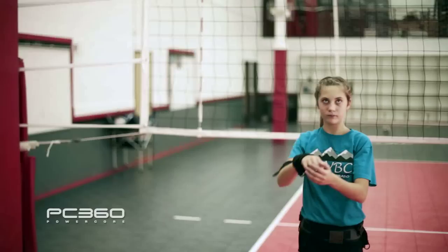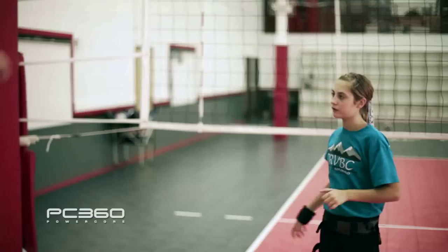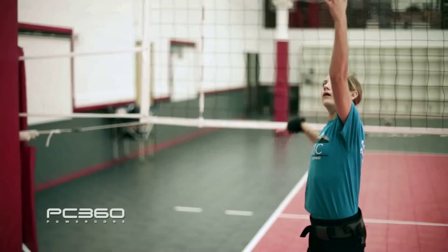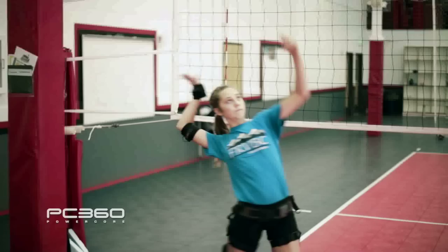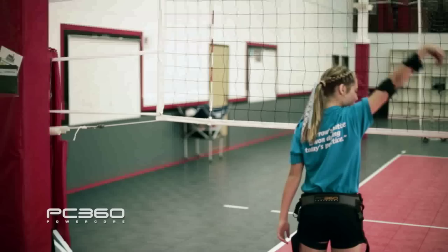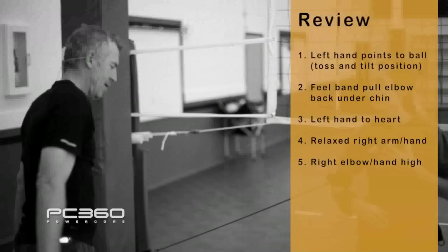What's your left hand do? Bring it to your heart — that happens first. Then you give Shaq a high five. A little faster hips. Left hand to your heart, Shaq's high five. Left hand to your heart. Very good — relax, take a drink, good work.